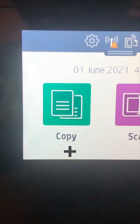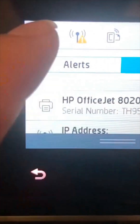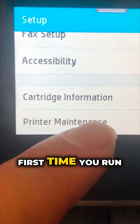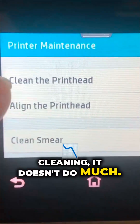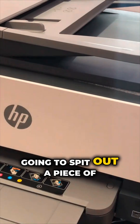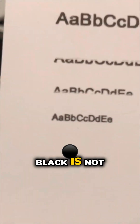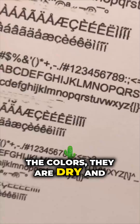I just put a new cartridge on it and do a test. HP has different levels of cleanings. The first time you run the cleaning, it doesn't do much. At the end of the cleaning, it's going to spit out a piece of paper and show you the result. As you can see, the black is not that bad, but it's still clogged. There's no color — all the colors are dry and clogged.